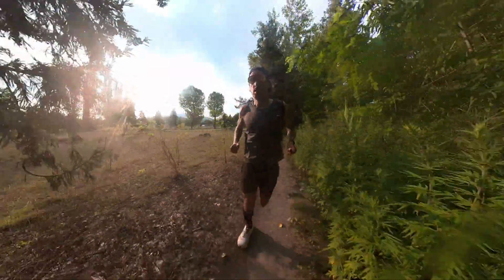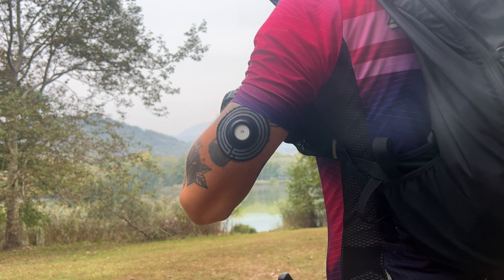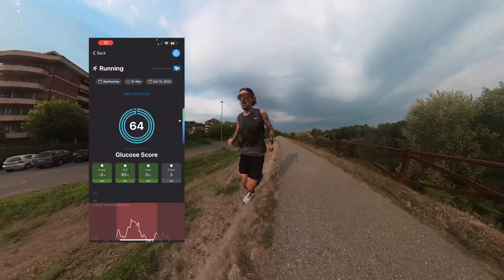In sport it can be very beneficial because it allows us to monitor what is our glucose performance zone, which means the optimal levels of glucose we have in our bloodstream during an activity, allowing us to dial in nutrition timing and quantity in a very precise and effective way.